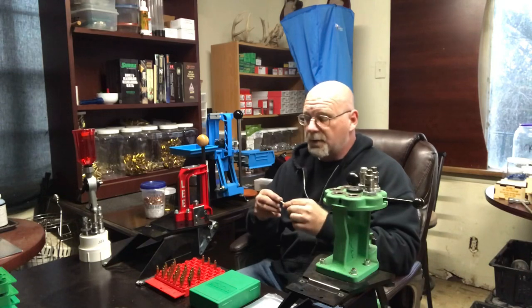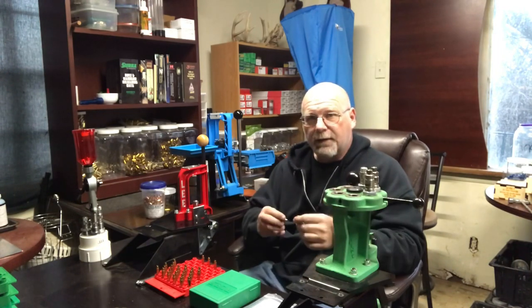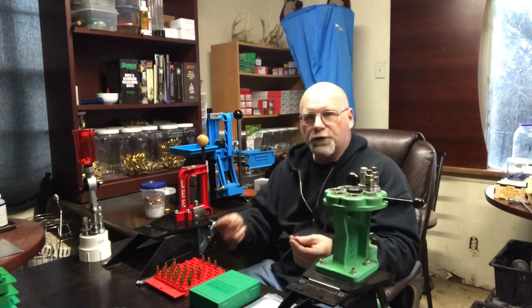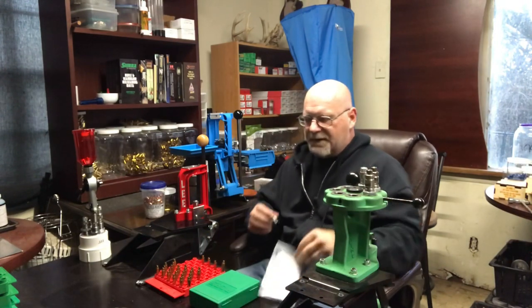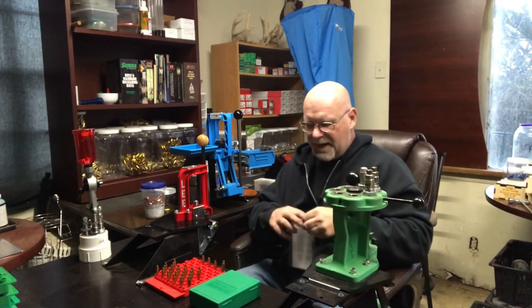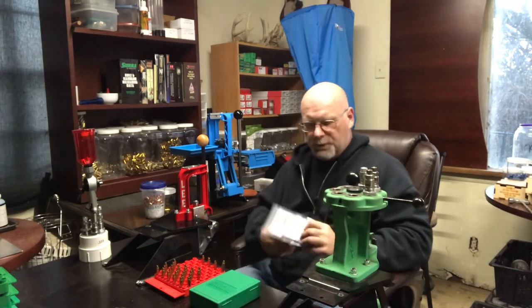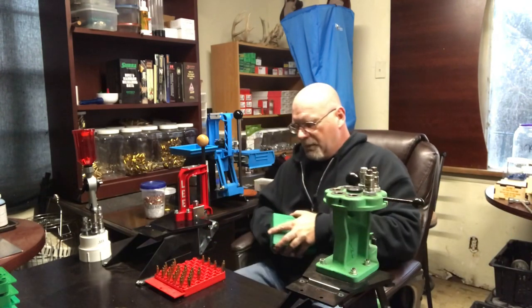What we have here is a go/no-go primer pocket check tool. It's not a necessary item to purchase, but you can take this tool and stick it into the bottom of the primer pocket. If it goes in and comes back out to a certain depth, it is not swaged and it's good to go ahead and prime and reload. If it doesn't go in, that means it has a crimped-in primer pocket. I got this one from Ballistic Tools — they were nice enough to send it to me.